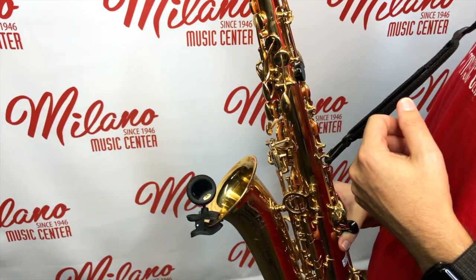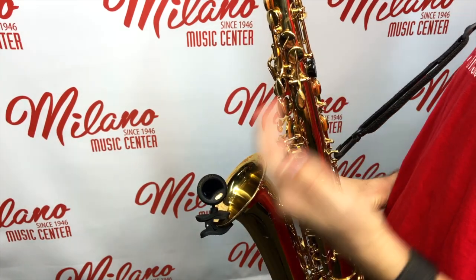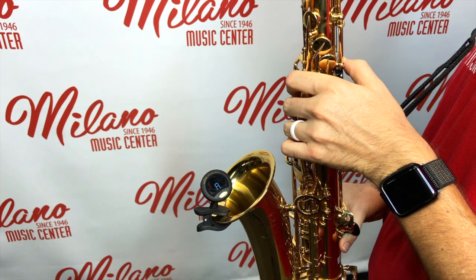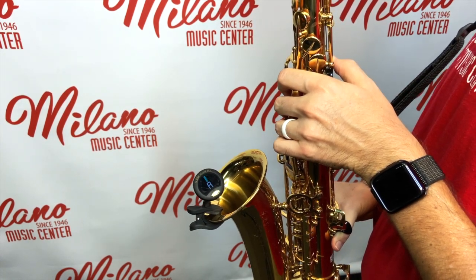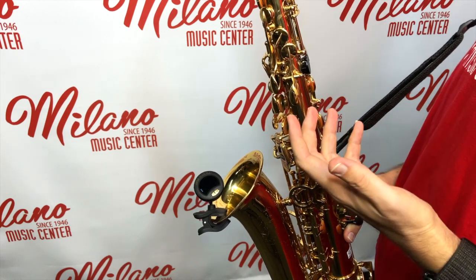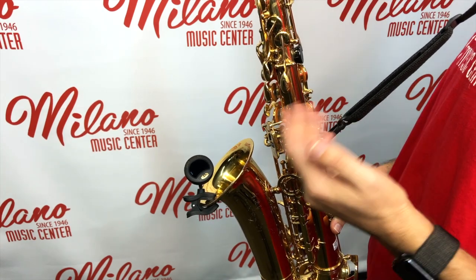Just to demonstrate the range of the tuner, I'm going to lip the pitch from flat to in tune to sharp, just to demonstrate making adjustments and seeing the motion of the tuner. When using this tool, the idea is that you adjust your mouthpiece and your embouchure in order to play in tune by having the display read dead center with that green or bluish green light.